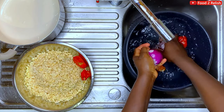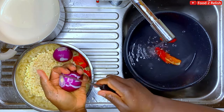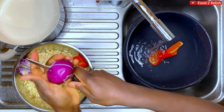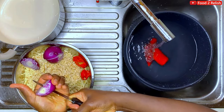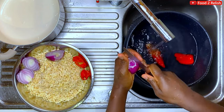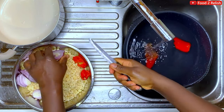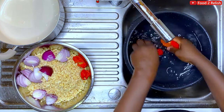They give it that sweet taste — the very peculiar taste of moi moi. When you see moi moi it's always red, and that's thanks to this pepper. The more you put, basically the better. I'm slicing the onions to make it easier when blending. Purple onions are better — they're traditionally used.